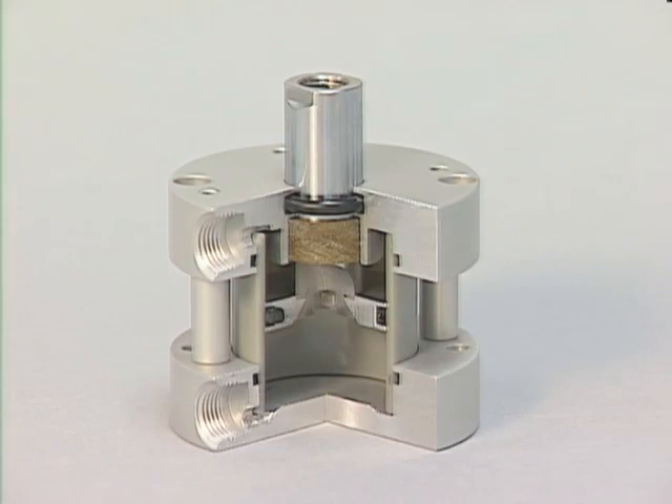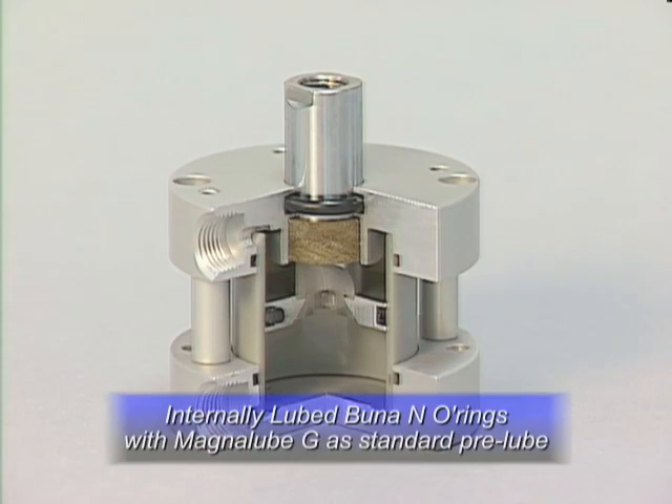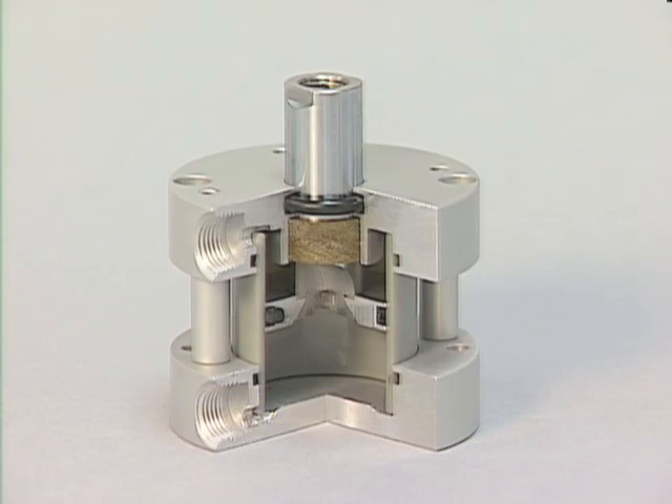Fabco's Pancake II dynamic O-ring seals — both the piston head and the piston shaft O-ring seals — are internally lubed Buna N O-rings, with MagnaLube G as standard pre-lube. MagnaLube G has microscopic Teflon particles that impregnate themselves in the porous areas of the cylinder barrel.